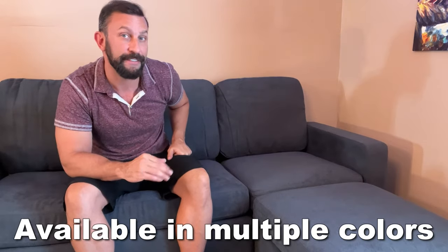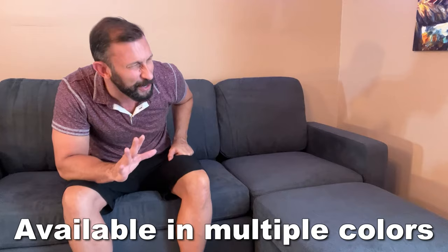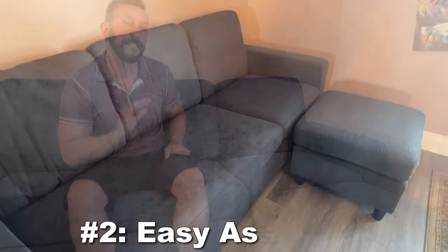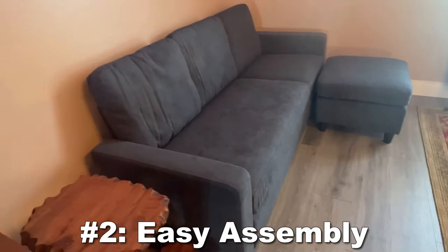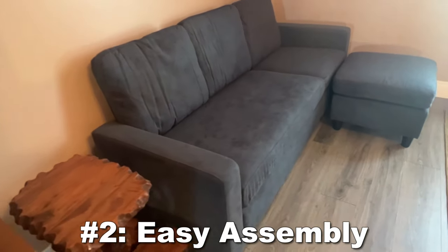The number two reason why this is a fantastic couch that you're definitely going to want to pick up is easy assembly. When I put this together, it literally took a matter of minutes. You just had to put the cushions in place — these separate cushions here essentially just Velcro in, and it's good to go.